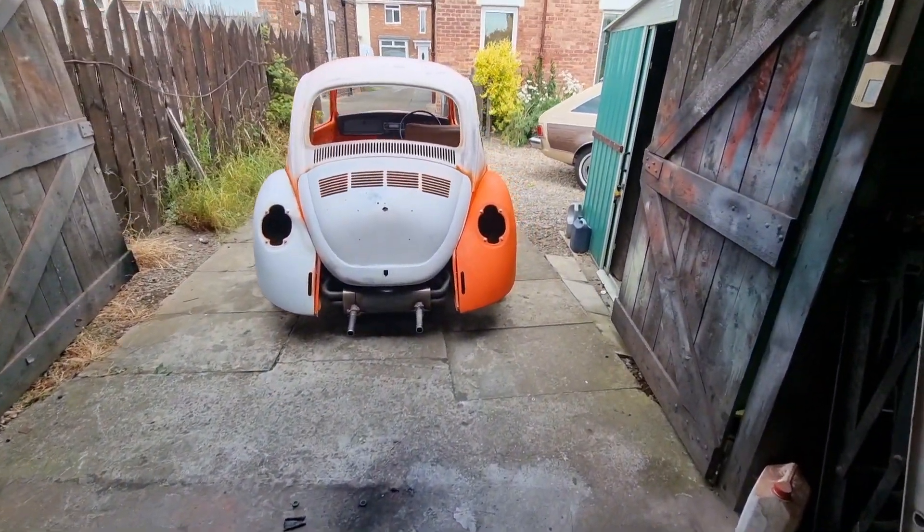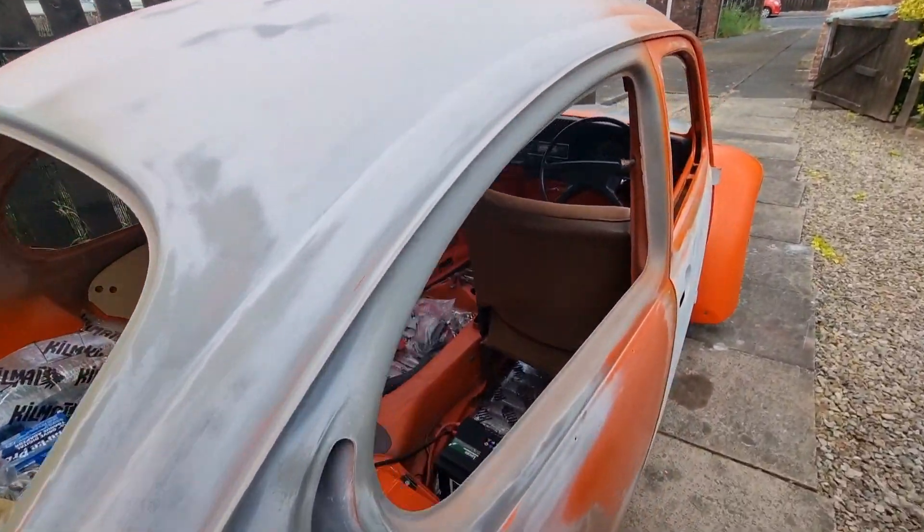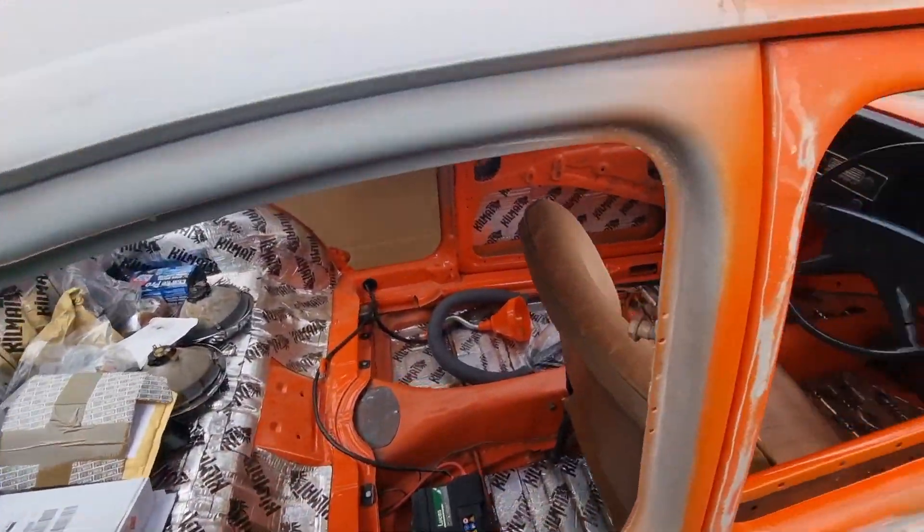My master cylinder is leaking so I can't get the brakes right. I thought they're stopping the car. Just got to get all this out ready to go for paint.